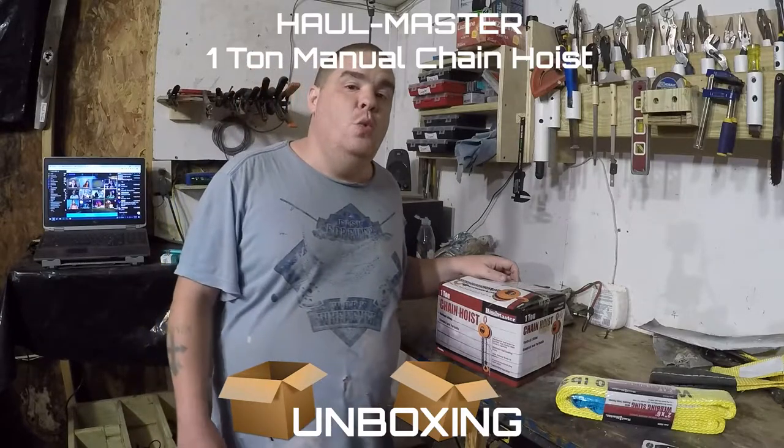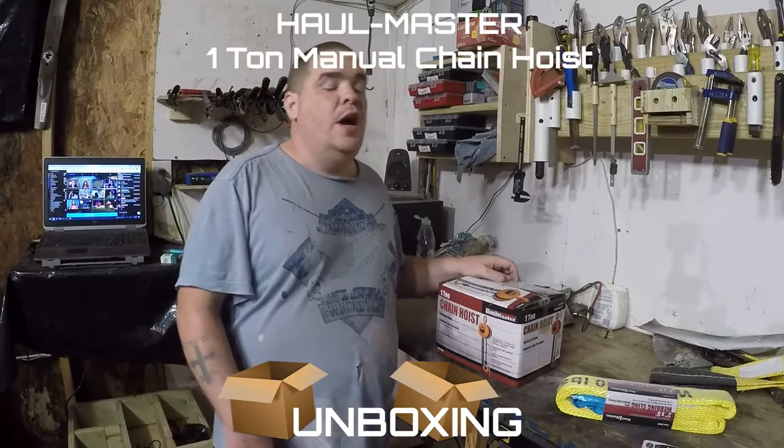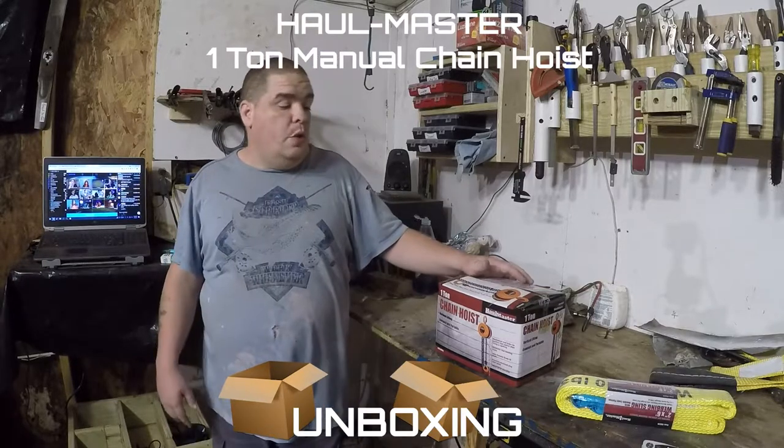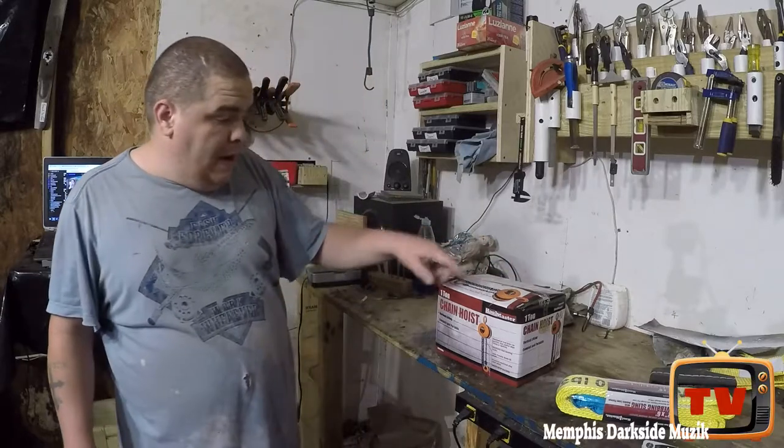Hey, what's up YouTube, I'm back with another unboxing. I know it's been a long time since I've done one. Today what we're gonna be unboxing is the Haulmaster one-ton chain hoist.